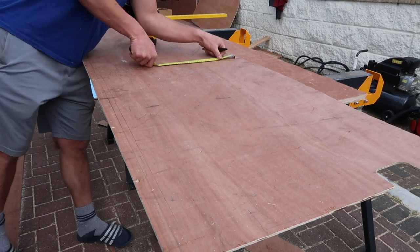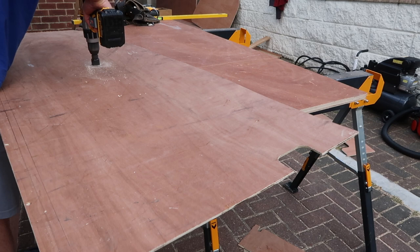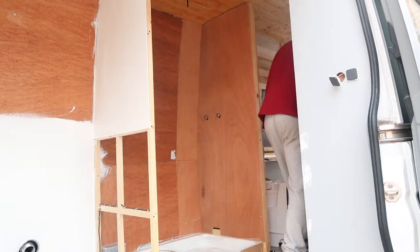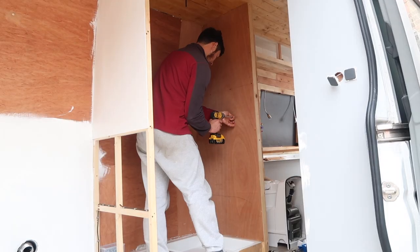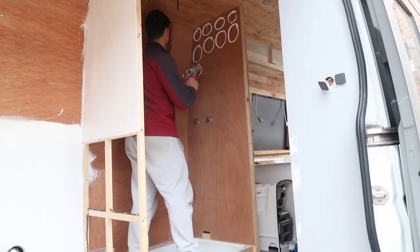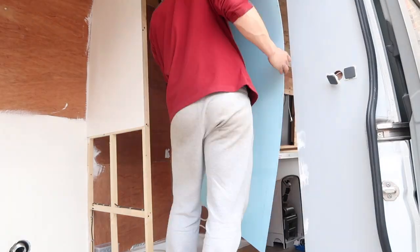Once that was done, transferred the measurements for the backing plate holes for the hot and cold feeds over to the board and cut them out with a hole saw. Gave the board a dry fit, then transferred the holes over to the UPVC sheeting that had already been cut out. Cut them out on the UPVC sheeting and then fixed the board to the wall for the final time, then applied the adhesive and the UPVC sheeting over the top.